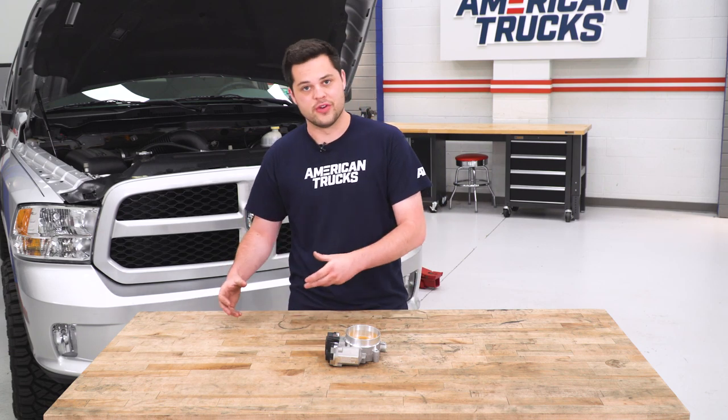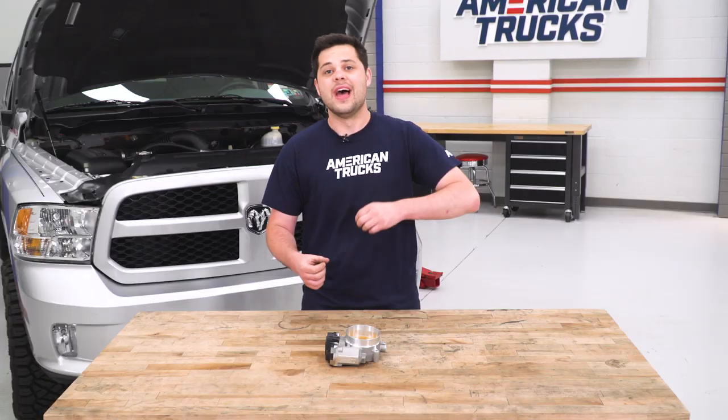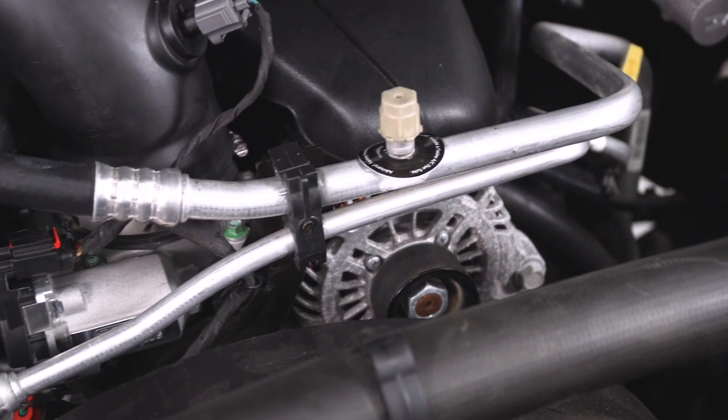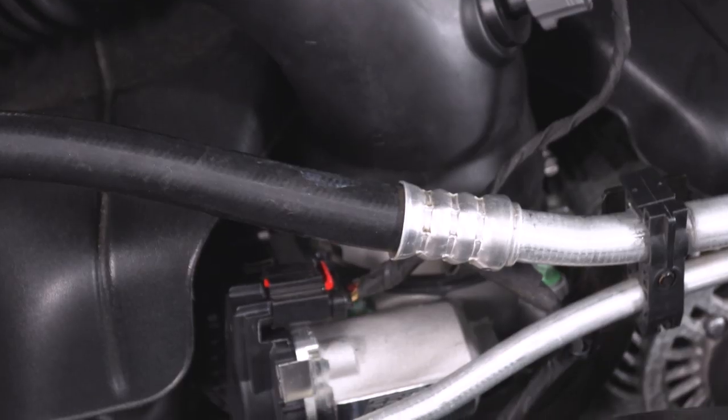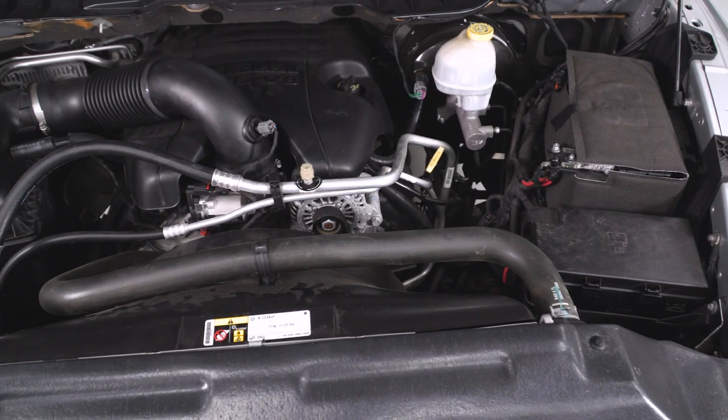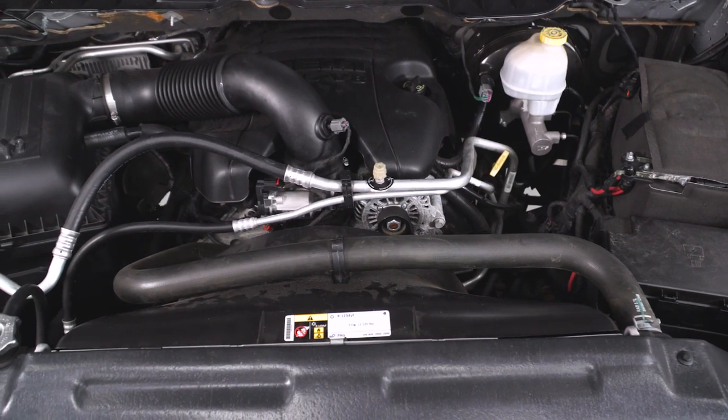We're gonna get this throttle body next to the factory one side by side in just a second here as soon as we show you how to uninstall this one. The differences between the two are gonna be few and far between — they're really strikingly similar. They got that same electronics box on the side, CNC construction made out of aluminum. This does have a little bit of a nicer machine surface, and you got the BBK logo right up front.